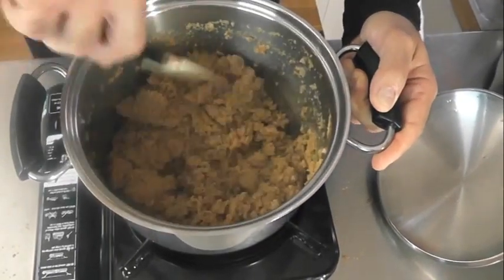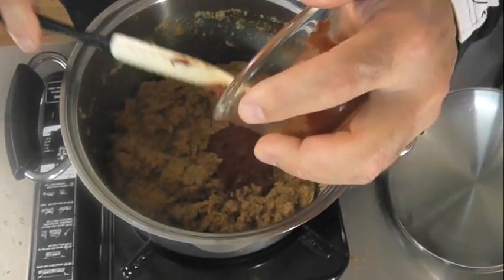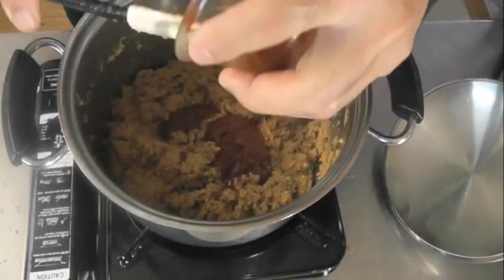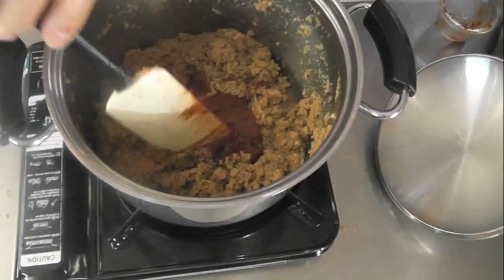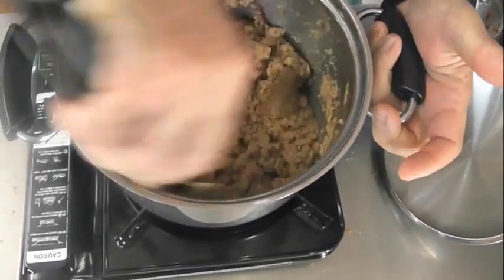We'll mix that through and now add the tomato paste. We'll mix that through as well and let it cook for about 8 to 10 minutes once mixed through, then we'll add the red wine. This whole process has taken about 6 to 8 minutes. We'll put the lid on, let it cook off, stirring every couple of minutes for 8 to 10 minutes, then add the wine. Cook it off till the wine's evaporated, then add the peeled tomatoes and simmer for about an hour.